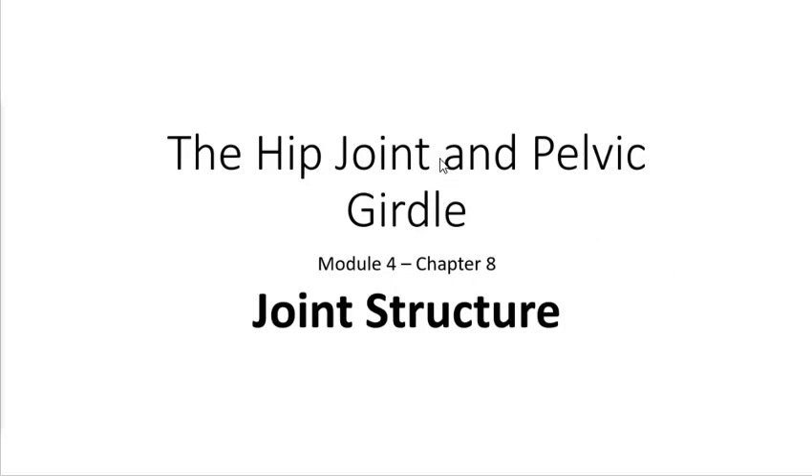This is the first of three lectures regarding the hip joint and the pelvic girdle. There'll be three for the hip, three for the knee, three for the ankle, so nine total for module four.